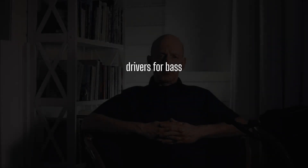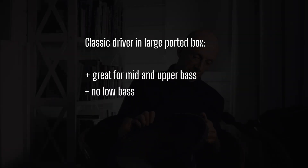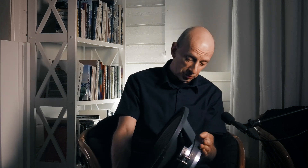Part of the difference in sound from subwoofers is, of course, the drivers. This is a sales driver — it actually comes from a subwoofer, but the motor system is wrong; it's not strong enough. This is a Coral 15L100. This one is something special — it has a very heavy magnet and a very large motor.